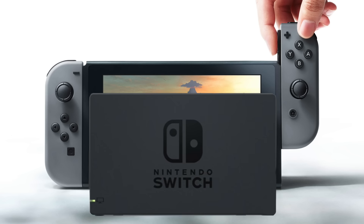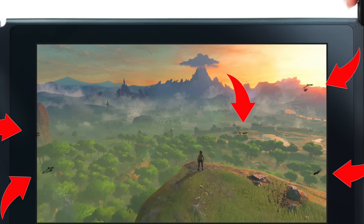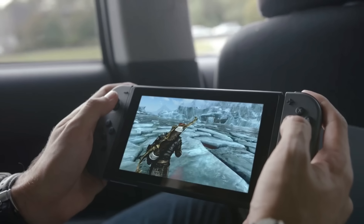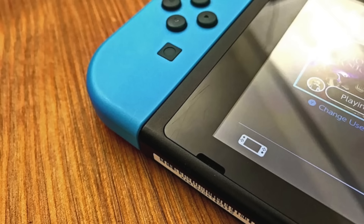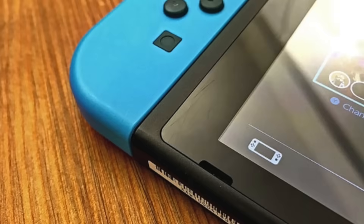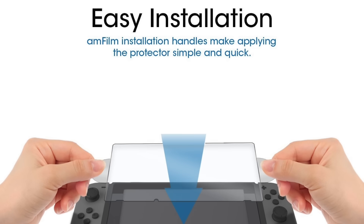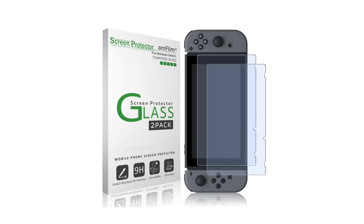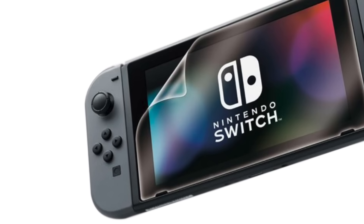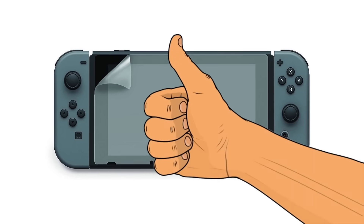Starting with number 10 — I'm sure you've heard the rumblings online that the Switch dock can scratch your screen up pretty bad if you aren't careful. Going in and out of the dock is a main feature of the Switch, and as a handheld console you're going to be bringing it everywhere, where it'll eventually contact your zipper, keys, or get dropped. There are tempered glass screen protectors that are more protective and easier to put on. AM Film has a pretty good one — it's about $10 for two of them. If you prefer a non-glass option, there's one officially licensed by Nintendo. Either way, a screen protector is a good idea.